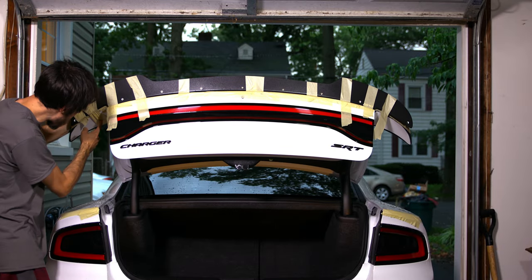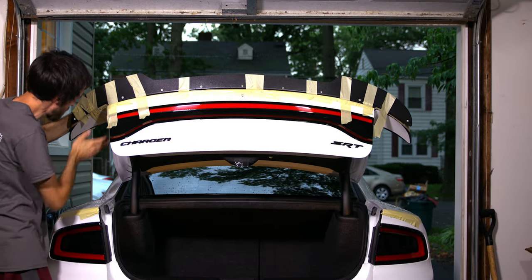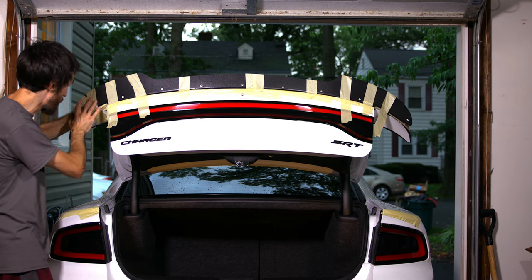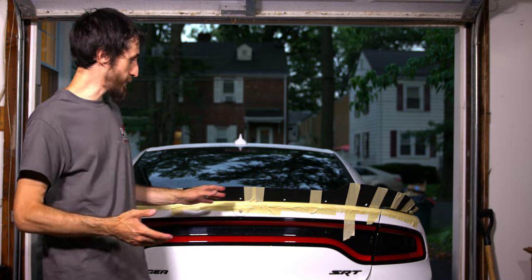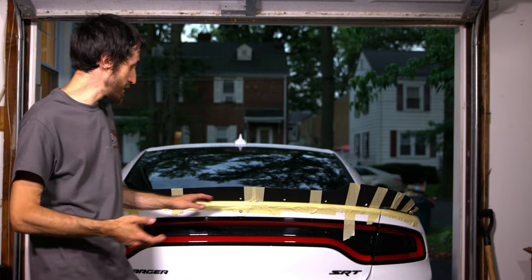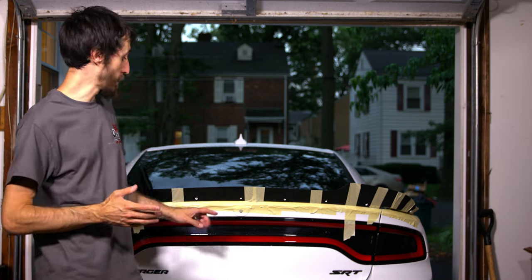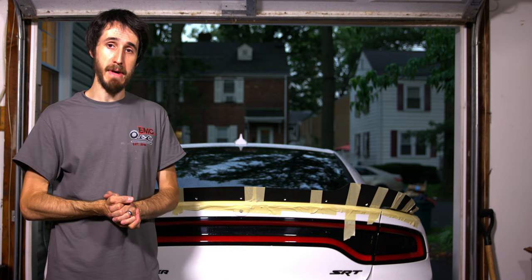Once you get underneath the trunk, you're going to wrap the tape around underneath to hold it — this way it's not sticking to the quarter panel in case you have to open the trunk, and it gives more leverage to the ends of the actual wickerbill. Once everything is taped and perfectly in position, we're going to take the Sharpie and mark in the center of each hole against the masking tape.